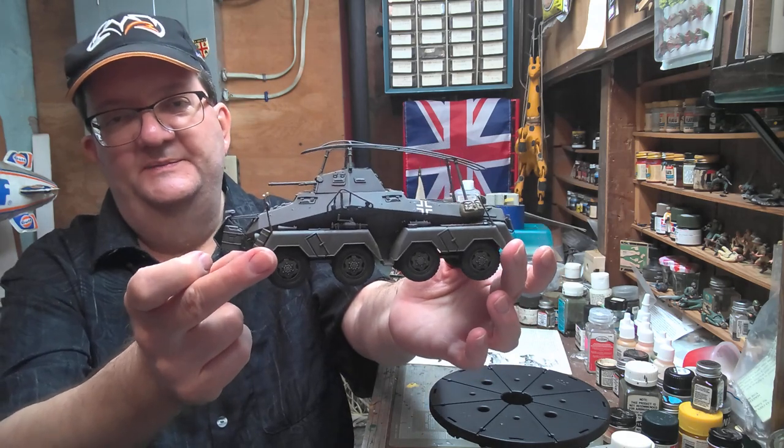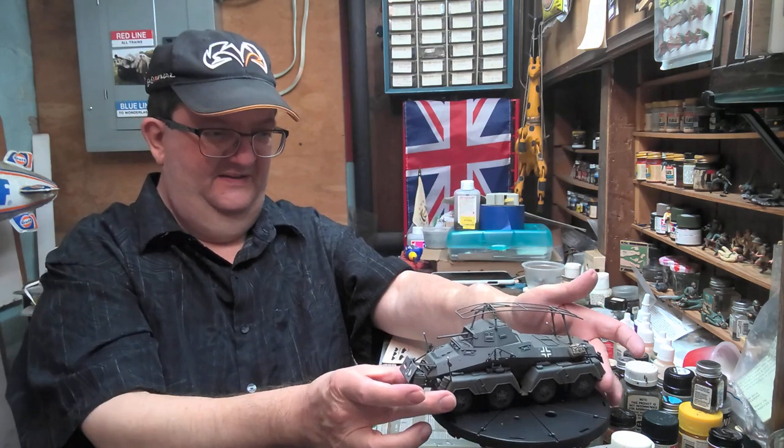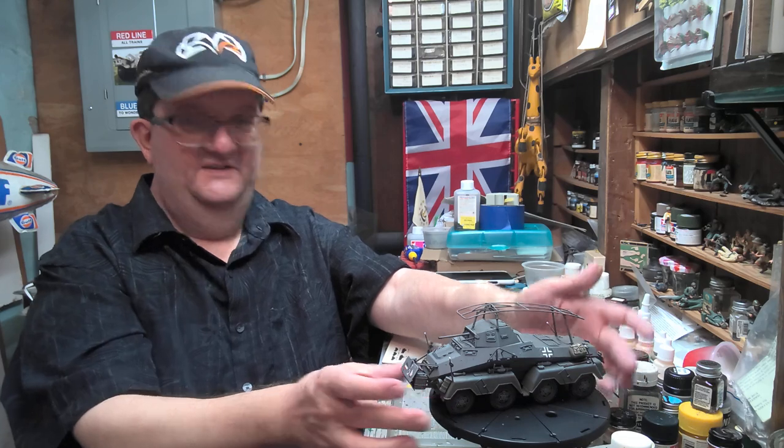Another winner from Tamiya — fun to build. Ta-da! We'll see you next time on the next Model Building Workshop. Bye now.